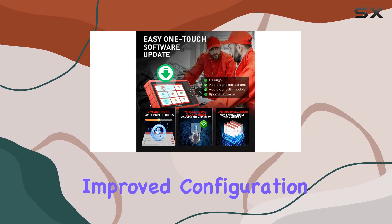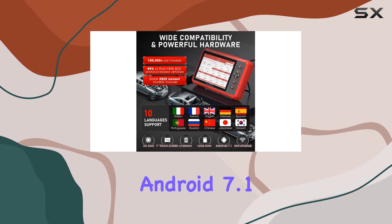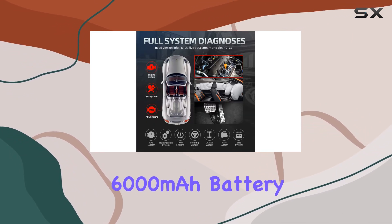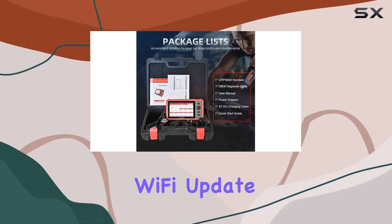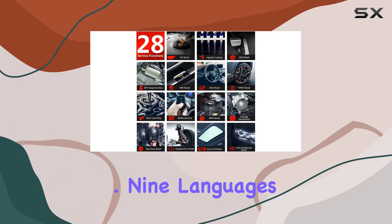Improved configuration? Absolutely. A 7.0-inch IPS touchscreen, Android 7.1 OS, and a robust 6,000 mAh battery make it a pleasure to use. The one-click Wi-Fi update keeps your tool up-to-date with the latest features and broader vehicle coverage.